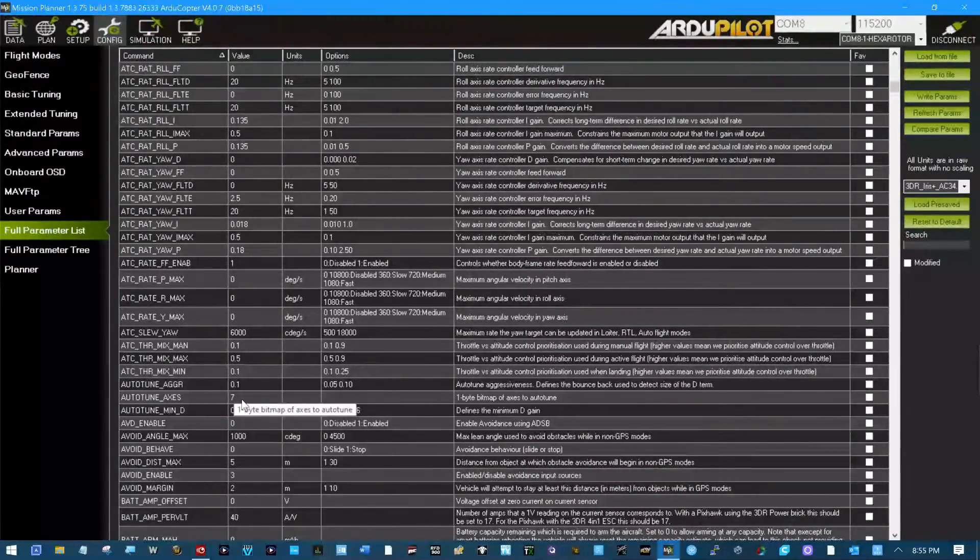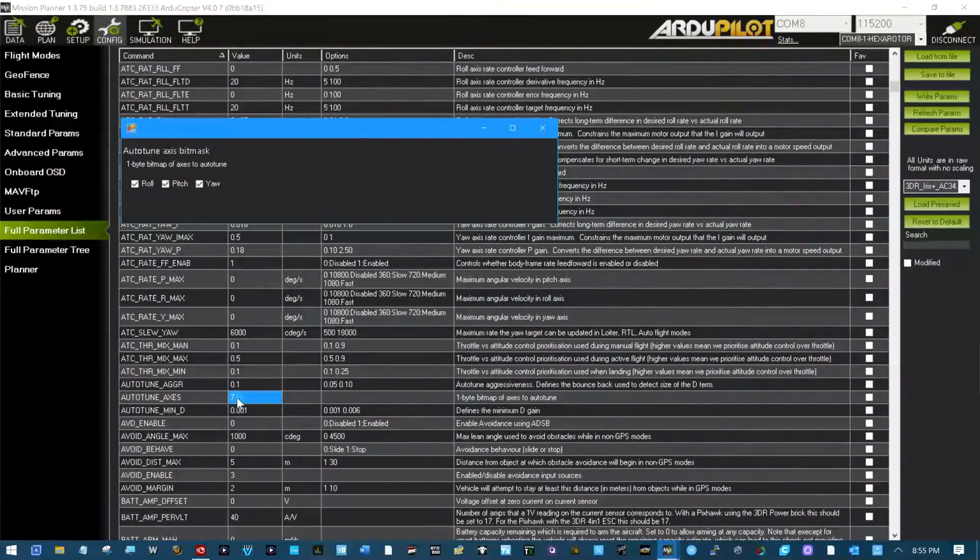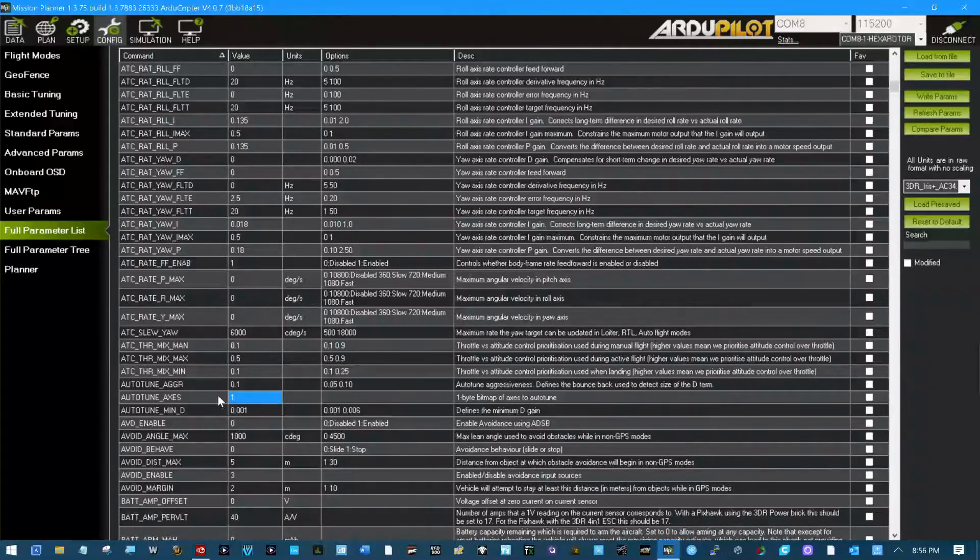Right here is the autotune axis. The first thing I want to do is autotune on the roll axis, so I'm going to do that. That makes it a one. Hit tab and we'll write that to our platform.